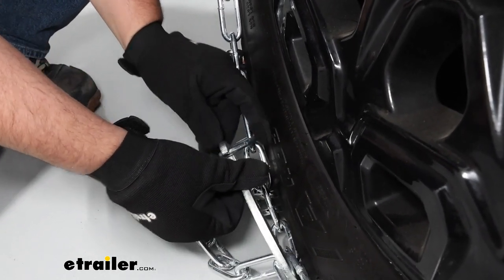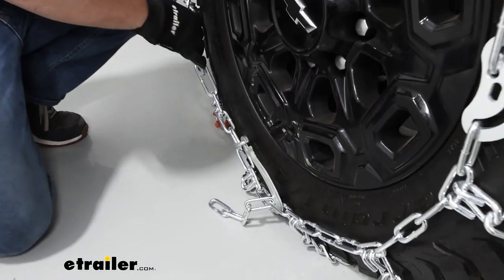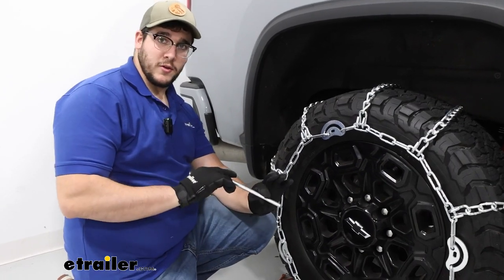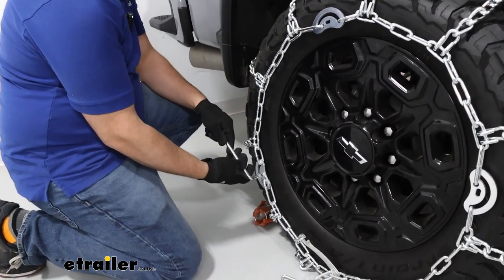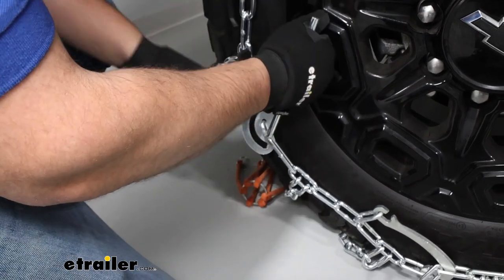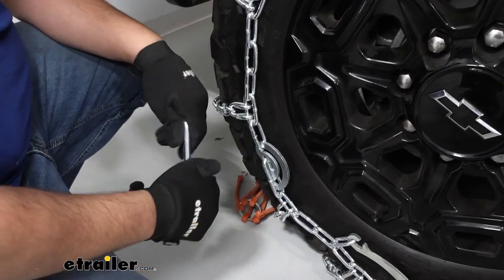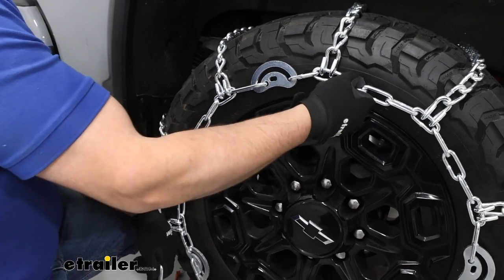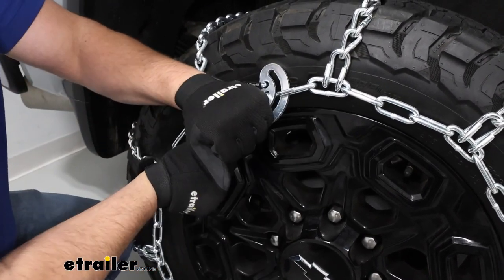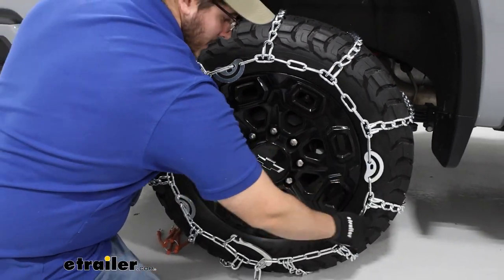Once it's tightened down, we're going to push this link that's hanging off through this section right here. Now if I pull on this, it's pretty tight, but it could be tightened a little bit more. So what I can do is grab our included tool and tighten these cams down. I'm just going to push the flat section of the tool through the hole, then turn it until the links go through that channel and tighten down. I'll do that all the way across wherever it still feels loose, until it's a tight fit.